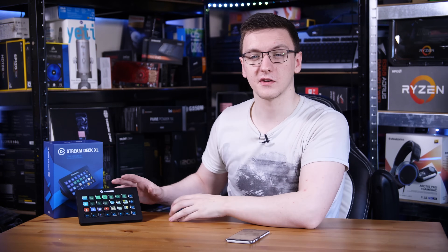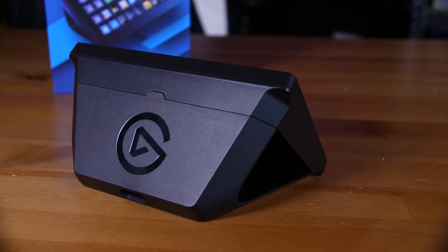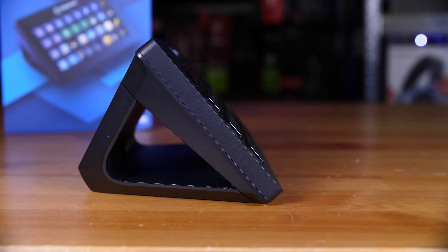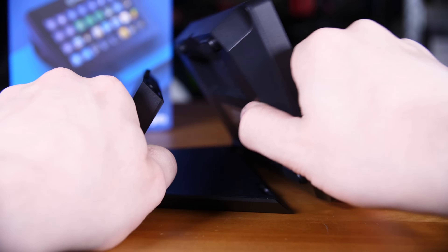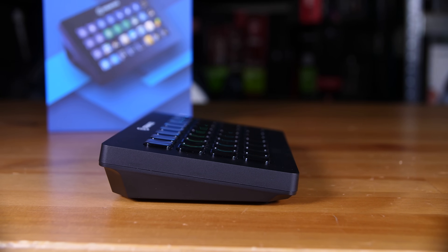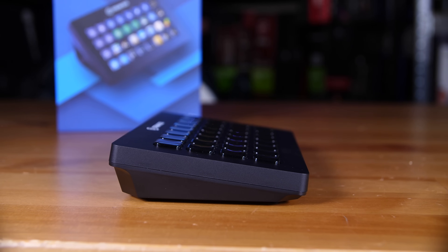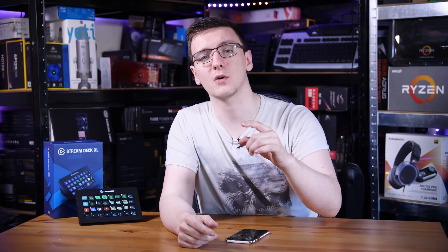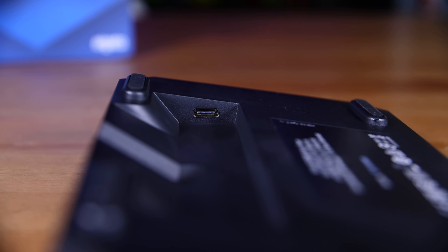On the physical hardware side of things, the Stream Deck XL is pretty big — it's certainly going to take up a fair amount of space on your desk. Although you can actually remove the rear half of the stand so that it sits a little bit more flush on your desk if you prefer, or you can leave it in its more upright position with a bigger, bulkier stand. You do also now have a removable Type-C cable in the back, which is great to see.